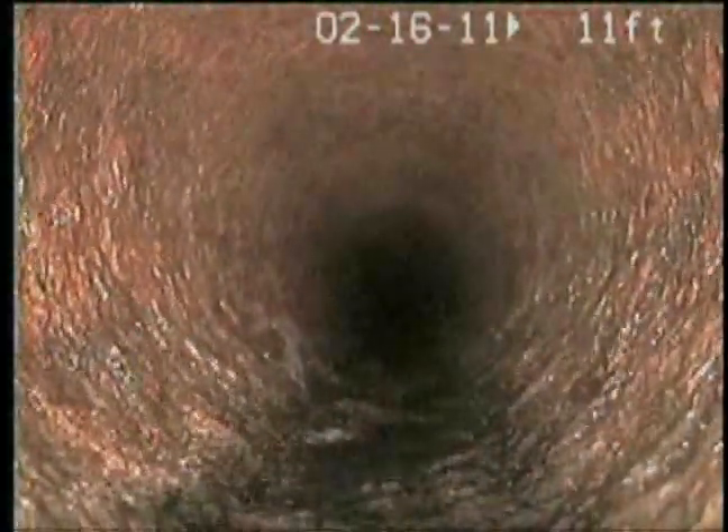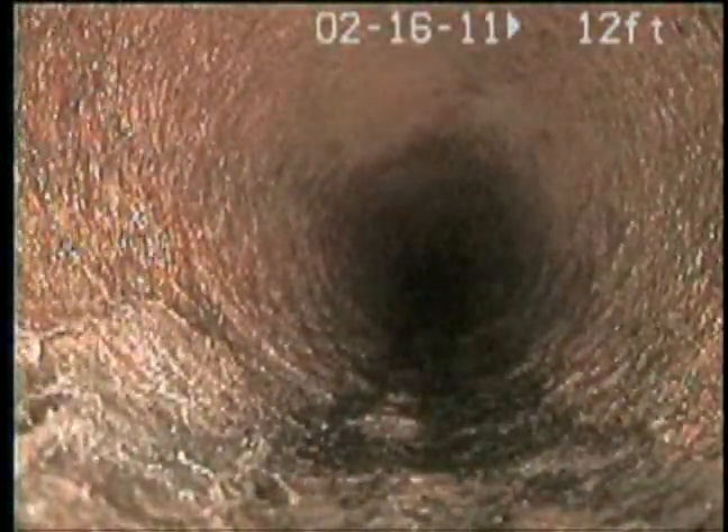The next step to clean this any better would be to polish it, but I don't really think you need it — I think it looks good.